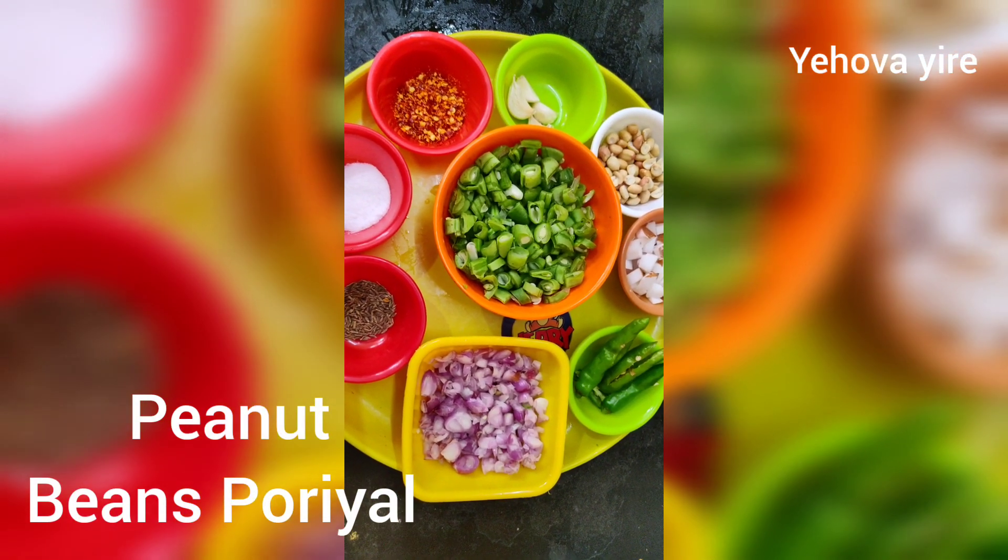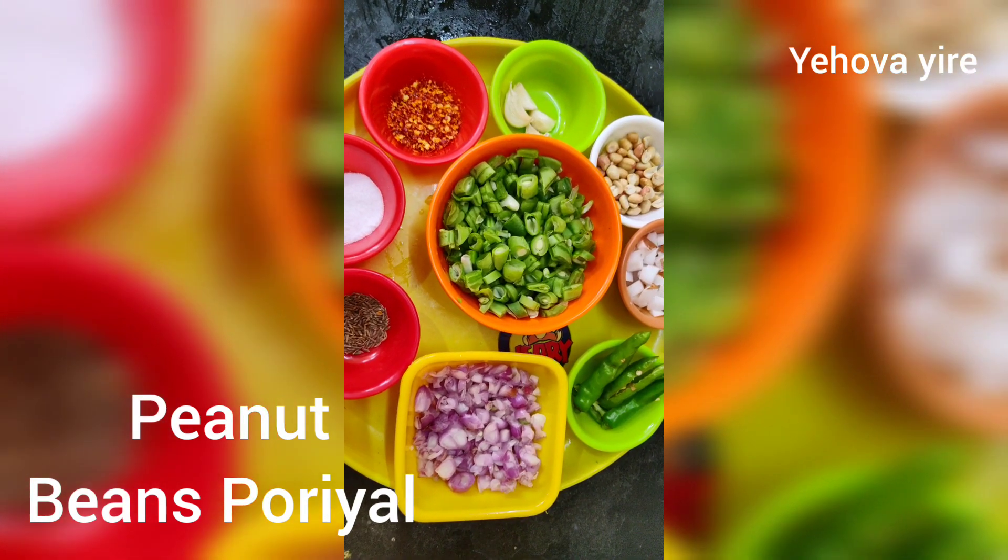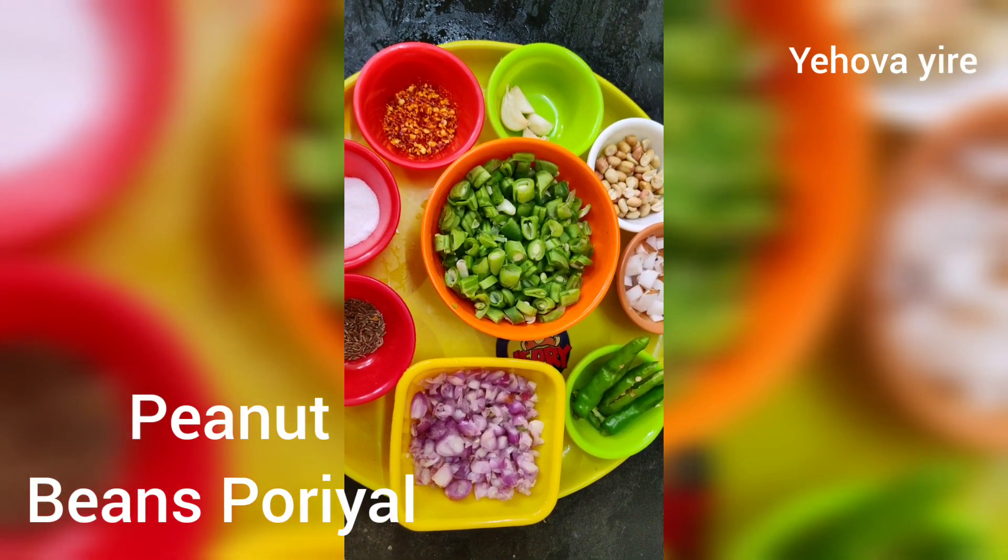Hi friends, welcome back to Yagawa Irayo Tip Channel. Friends, if you are talking about a super-run beans, we will talk about the ingredients.